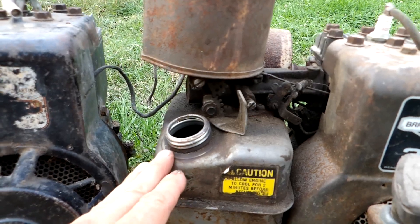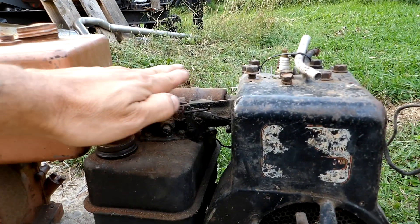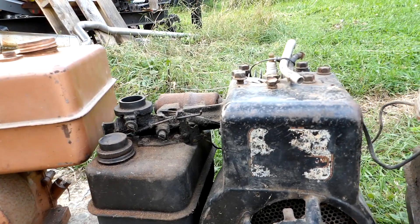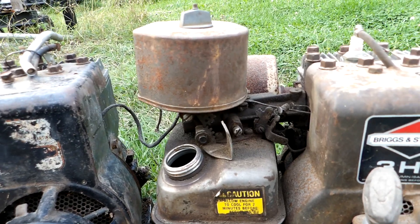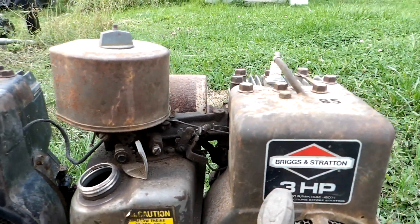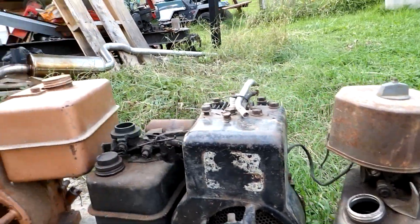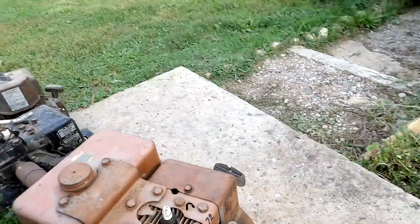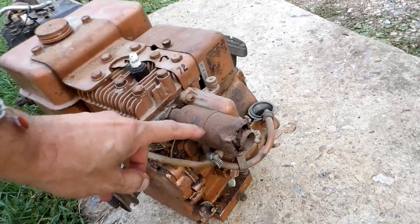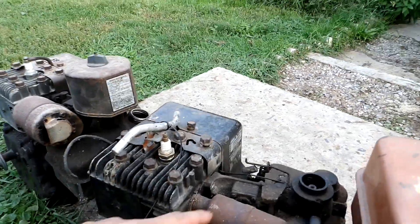Another refinement was going with a paper air filter — you can see the gas tank curves down for easier filling. The earlier one would have had a flat foam air filter like most push-type lawn mowers. This latest one would be magnetron ignition, while the other ones would have points and condenser.